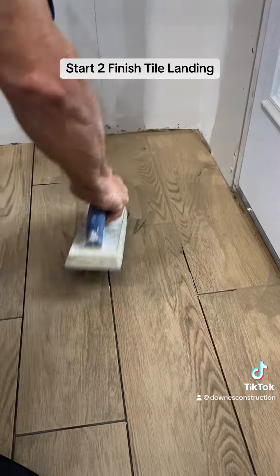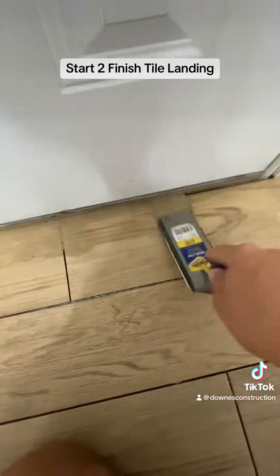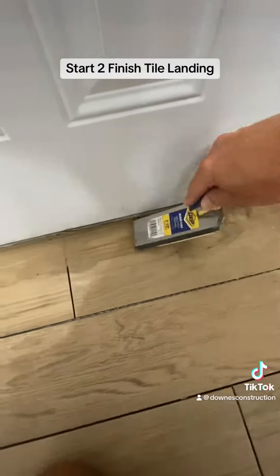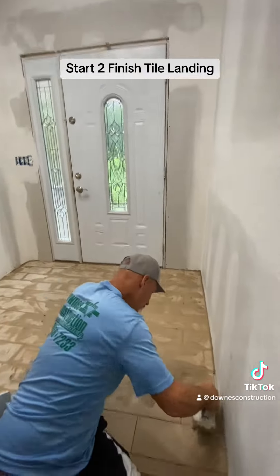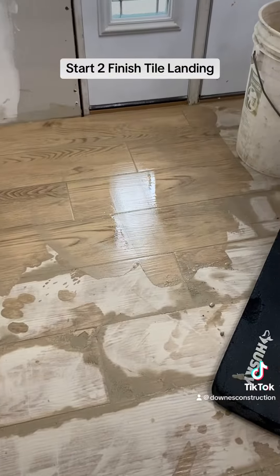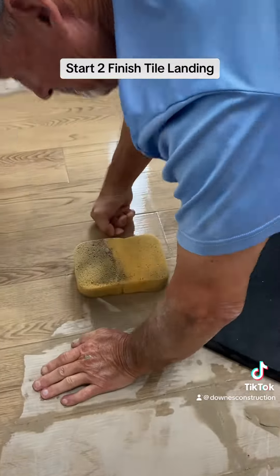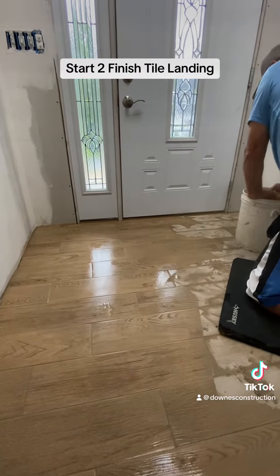Next up, we pull out our grout float and we grout the entire floor. They went with a khaki colored grout for this floor. The idea was to pretty much match it and not be too light, because all light joints will get dirty in this high traffic area. We grout the entire thing, then we let it sit for about 10 minutes before we go back and wet wipe it with a sponge.